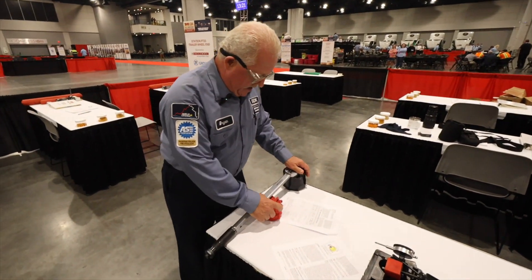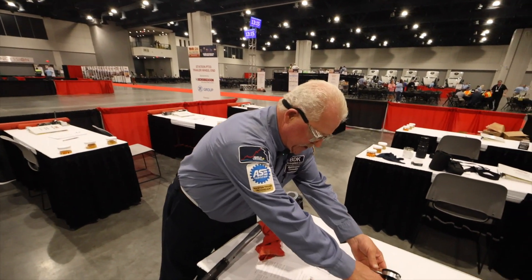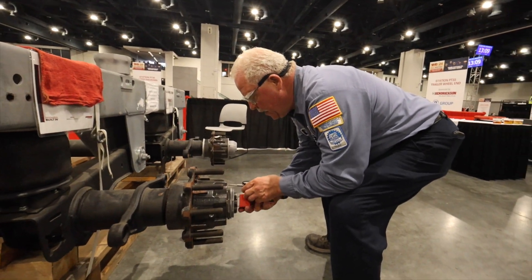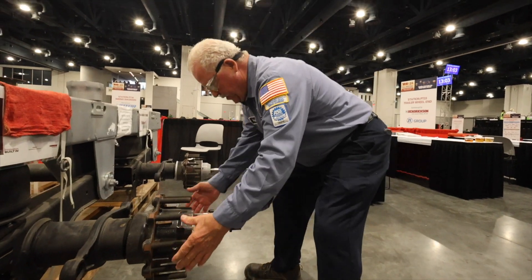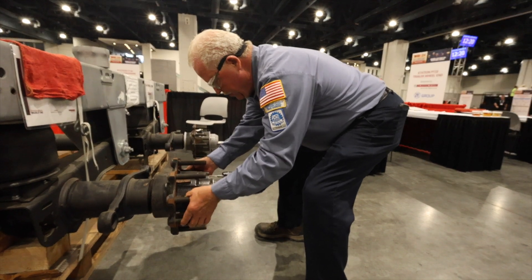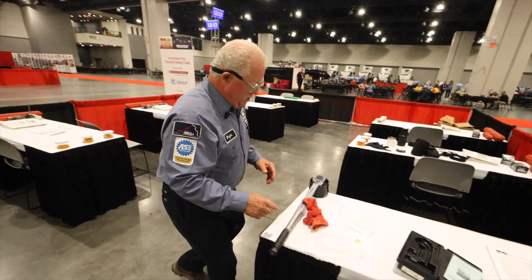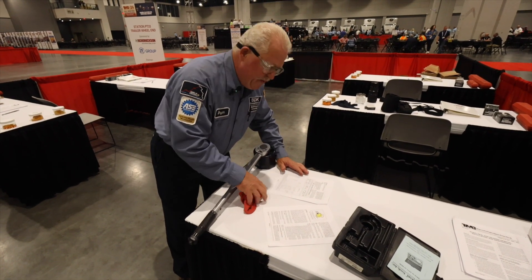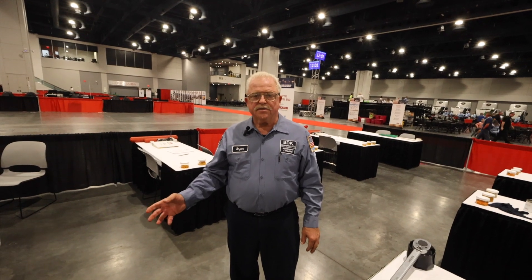Now that we've done that, are we finished? No — we need to verify end play. We take our dial indicator and set it up on the hub. We grasp the hub at three and nine o'clock, force in, then pull out. We read our end play at three thousandths, which is within the acceptable range of one to five thousandths. That's how you adjust manual wheel bearings.